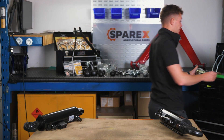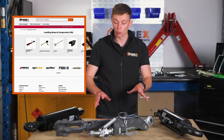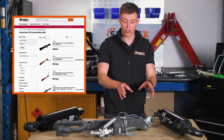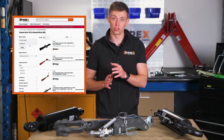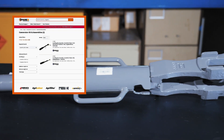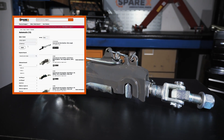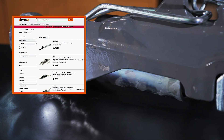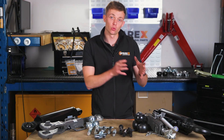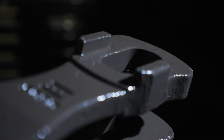Finally, let's move on to levelling boxes and stabiliser arms. If you head over to the website you can search for the correct one via the make and model search, or you can measure up to get the specific one for you — whether that's the length or the ball fitting. Similarly with the stabiliser arm, whether that's the length or the fitting either side. This is very much dependent on the make and model of tractor that you have. Whether you're looking to replace worn out parts or upgrade your linkage system, we at Sparex will have all of the parts for you.